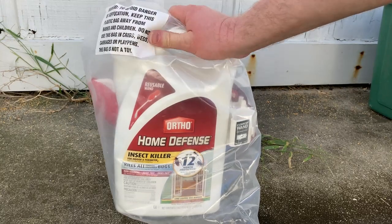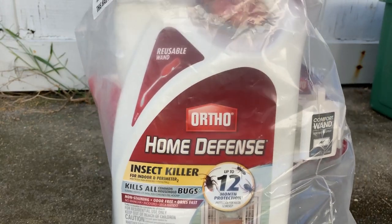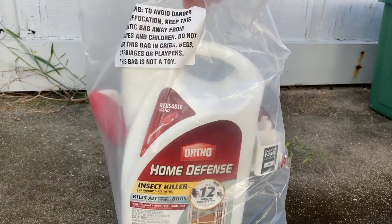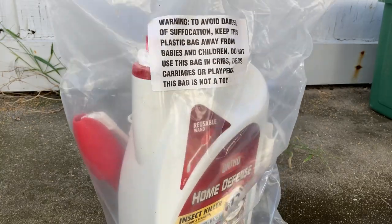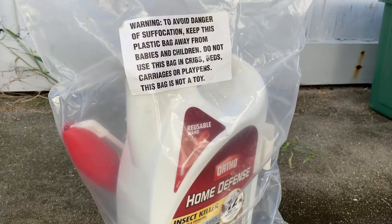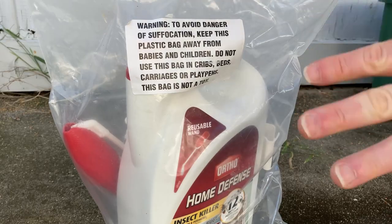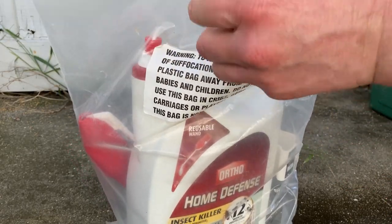Hello, I am here today with some insect killer that I got on Amazon a long time ago and I've already used it a couple times. I wanted to talk a little bit about it because I still have it and it still works. It comes in this plastic bag which is really convenient because you can reseal it when you're done, so you don't touch the chemicals and stuff — extra safety. I like that.